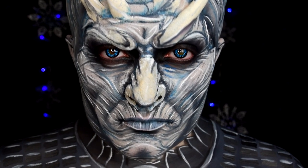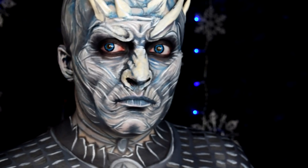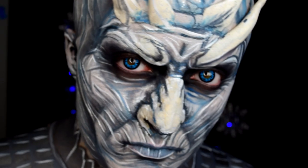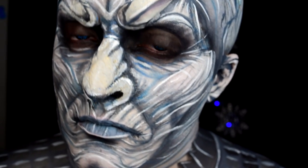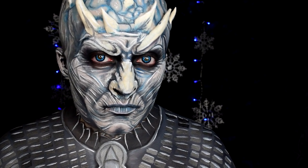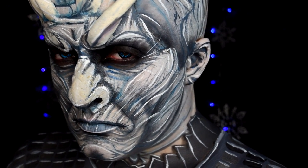Welcome back for day 25 of my 31 Days of Halloween series. Today I bring you the Night King from Game of Thrones. It was really hard not to do this character while the show was running for season 7, but it was already on the list. Product details and all that fun stuff will be in the video description below. Shall we begin?